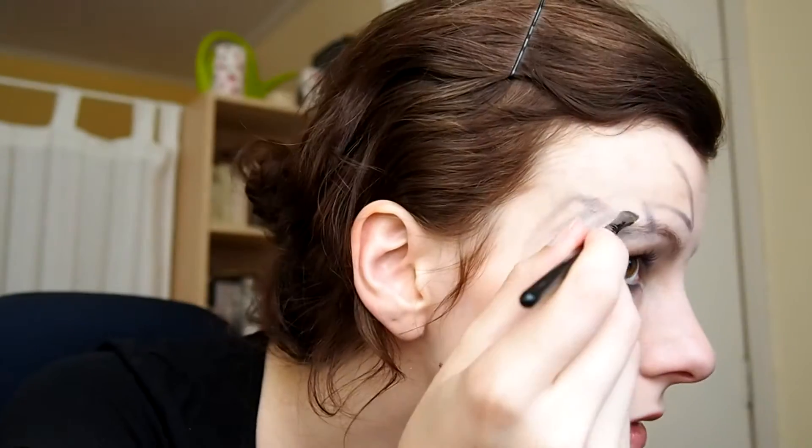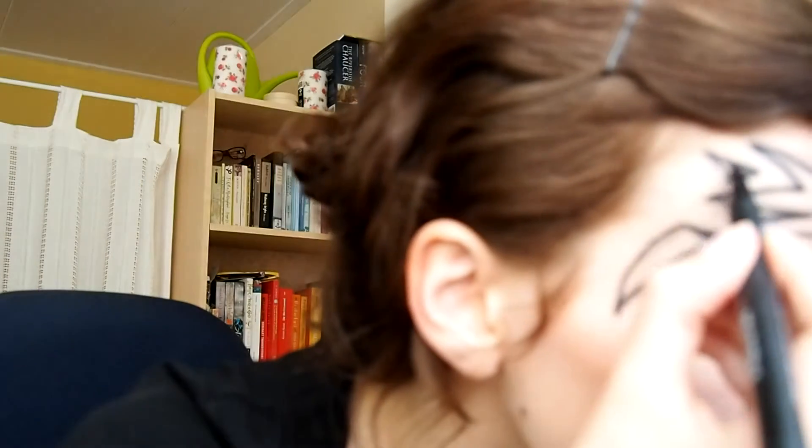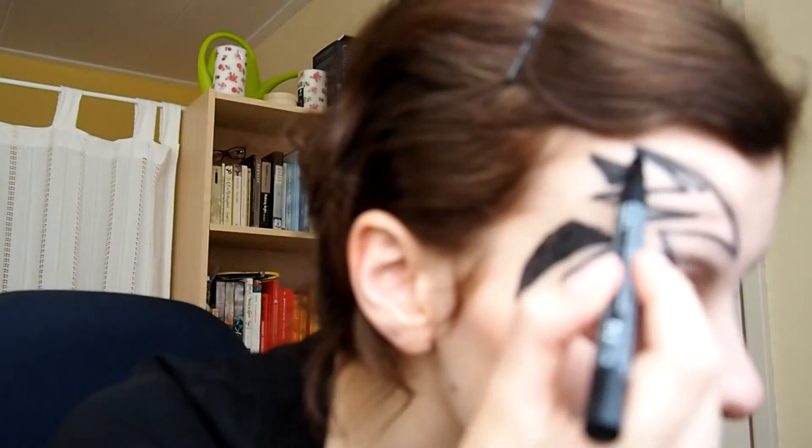I wasn't satisfied with the upper part of the tattoo so I removed it and started again. Now I'm going to fill in the sketch with a matte eyeliner — I chose this one because it has a tip similar to a marker, making it super easy to draw with. By the way, I took a 'which faction do you belong to' test and got Candor. I really wanted Amity because of all the yellow, but Candor does suit my personality more. Let me know your faction in the comments, and also your thoughts on the Divergent series!